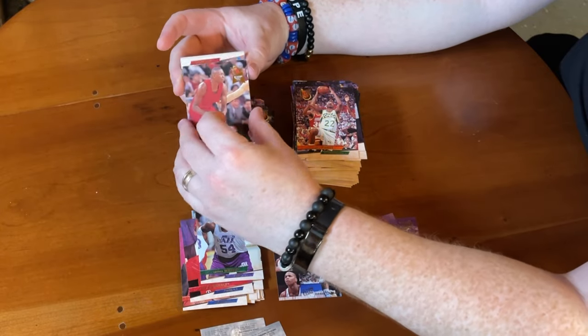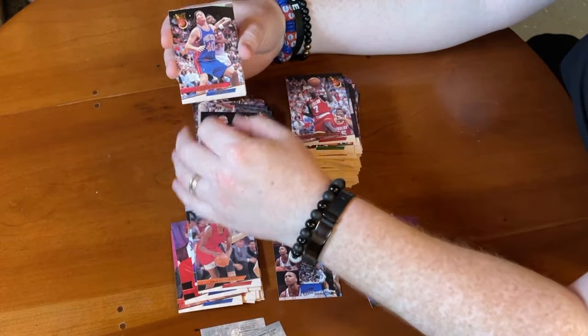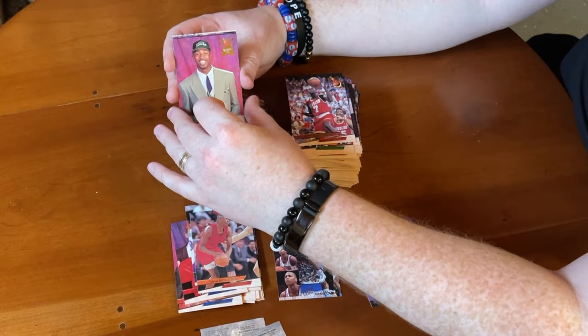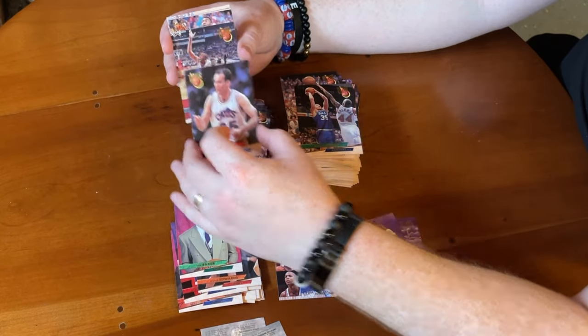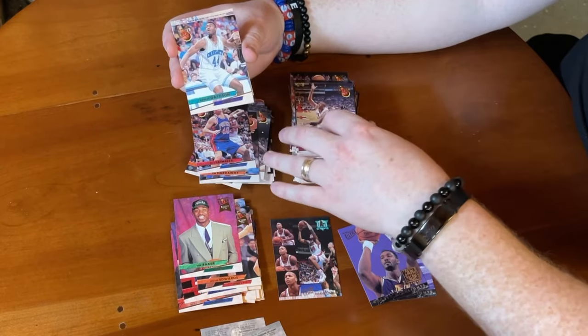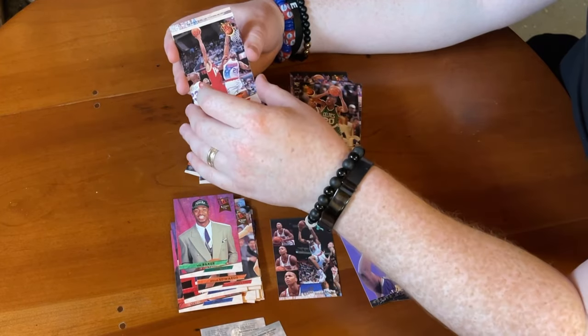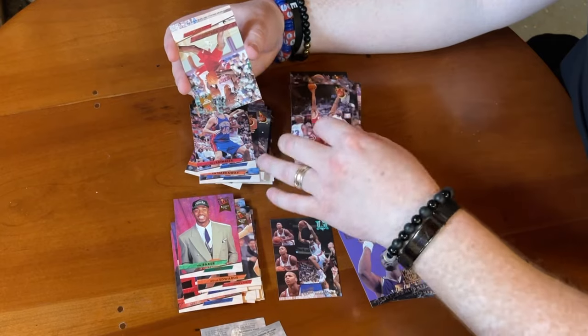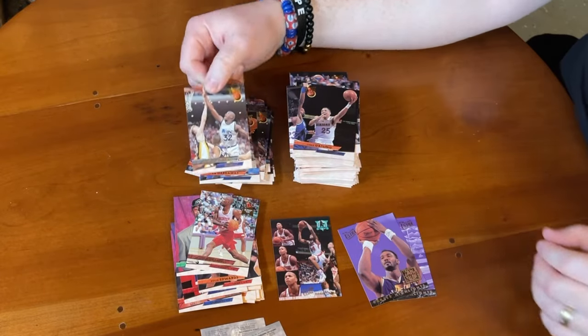Last pack: Doug Edwards rookie, Carl Herrera, Tim Hardaway with the Warriors, Bill Laimbeer — loved watching him — a rookie of Vin Baker, Donald Hodge, Danny Ferry, Bill Cartwright, Kenny Gattison, Sherman Douglas, Dwayne Ferrell, Sam Cassell rookie, Chris Gatling, and a third Shaq — not mad about that at all. We beat the odds, did very well compared to the odds, but didn't get what we came here for — the Scoring Kings.